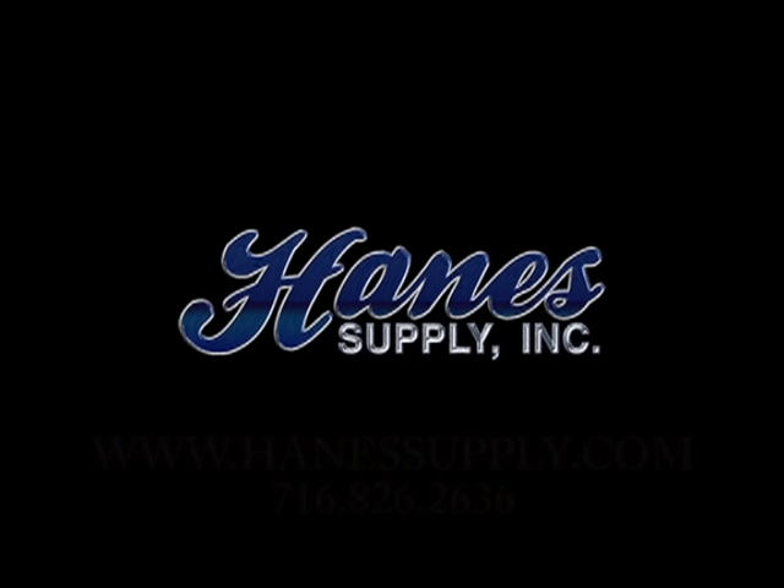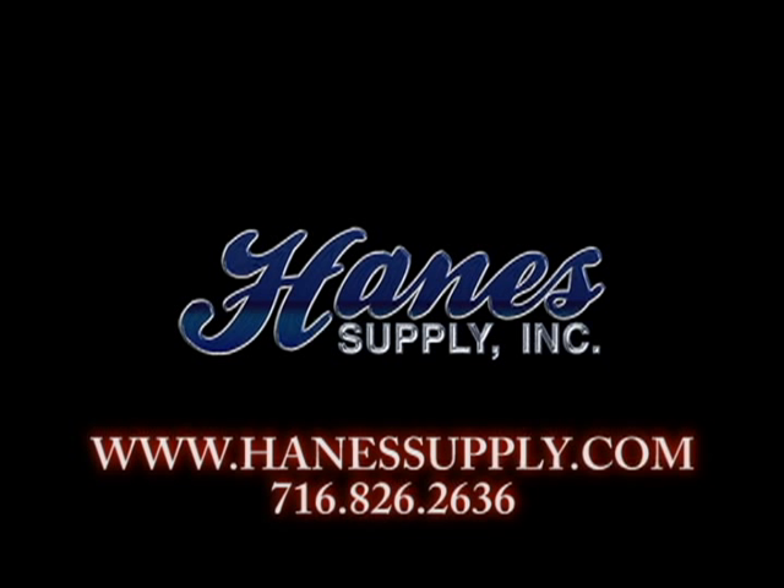Hanes Supply is a SlingMax manufacturer supplying all your rigging needs for the wind turbine industry, and is also a complete contractor industrial supplier supporting all your supply needs for your projects. You can contact Hanes Supply at 716-826-2636 or visit us at HaneSupply.com.